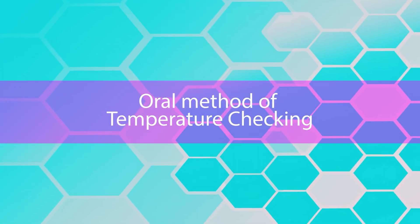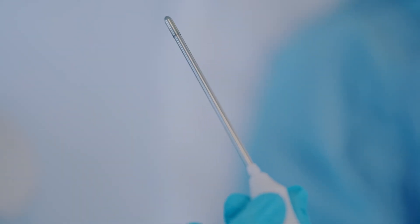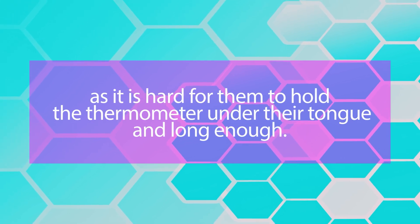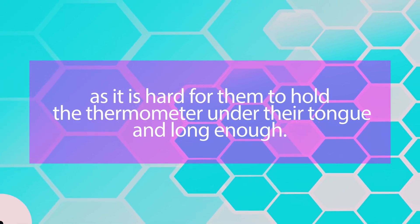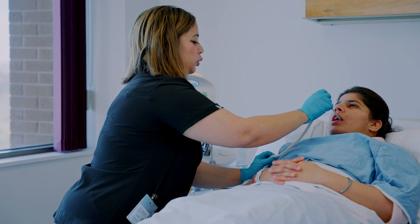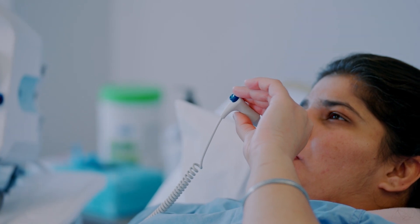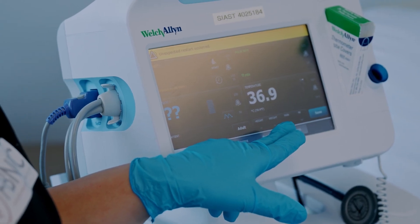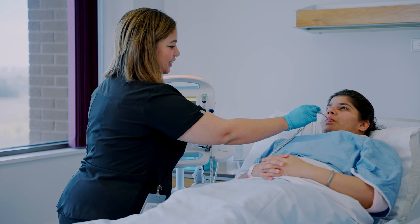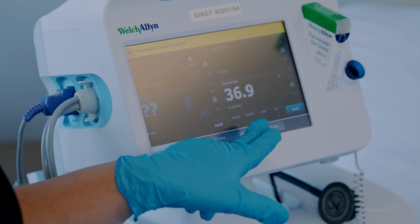We will review the oral method of temperature checking. The oral method can be used for adults and children older than 5 years of age. It is not recommended for children less than 5 years as it is hard for them to hold the thermometer under their tongue long enough. Carefully place the tip of the thermometer, covered with a plastic sleeve, under the patient's tongue. With the patient's mouth closed, leave it in place for about one minute or until you hear a beep. Remove the thermometer, read the temperature, and document it on the vital sign sheet.